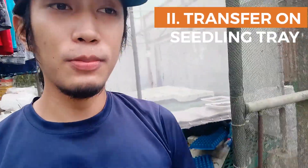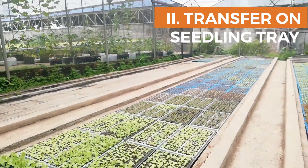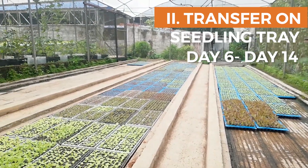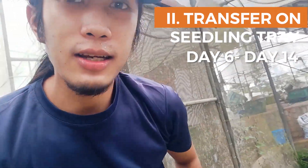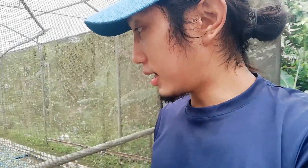Ito yung stage 2 natin — yung sa seedlings. After 5 days from sa germination, dito namin sya nalilipat sa seedling tray. Di pa namin sya dinediretso sakap kasi di pa naman kailangan. Pag sakap ka agad, maano sya sa space. Sayang kasi di pa kailangan, pwede pa syang magkakalapit.